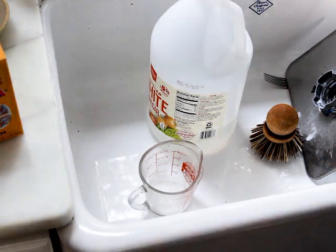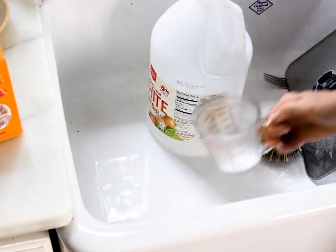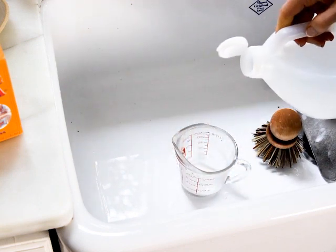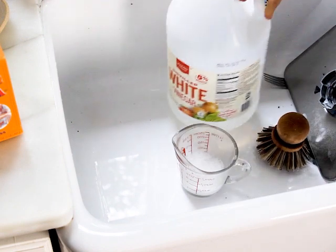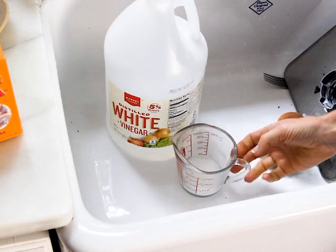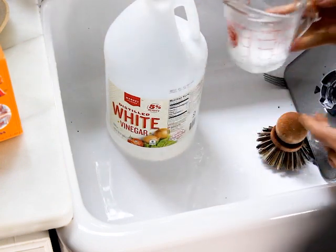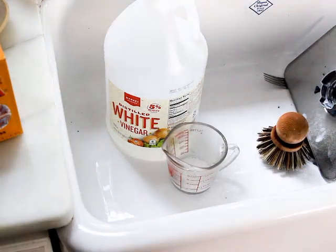I've put about a quarter cup of baking soda into my measuring cup and I'm going to add a splash of white vinegar. You'll want to use about a two-to-one ratio — one part vinegar to two parts baking soda. Stir that up and we're going to use this paste to clean the inside of the dishwasher and the rubber seals.